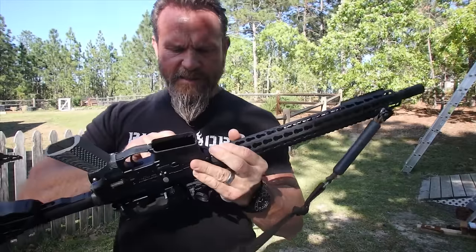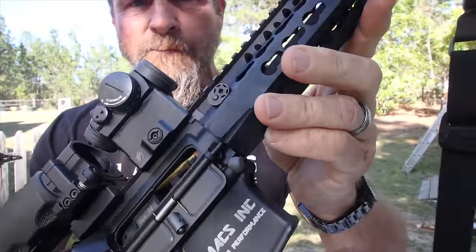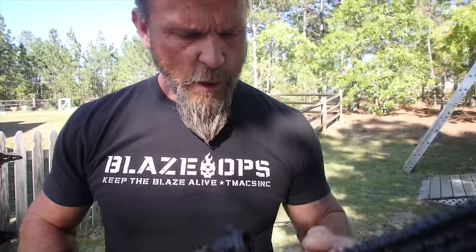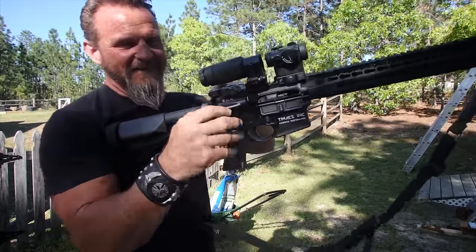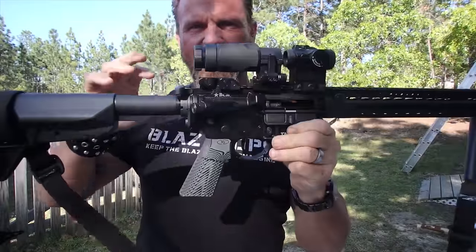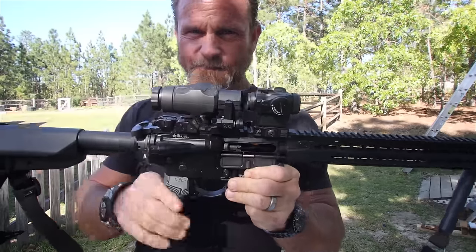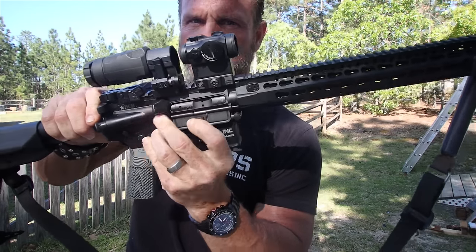Another type of failure to feed looks like this — a bolt override. I call this a double feed gone rogue. With bolt override, during cocking a round jumps out and sits on top of the magazine. As the bolt comes forward, one round tries to chamber, and the other round gets caught between the bolt group and the charging handle. That round is in there tight. The easiest way to clear this: pull the charging handle back about an inch, hold the bolt group in place anywhere — it doesn't matter — and send the charging handle forward. Boom.